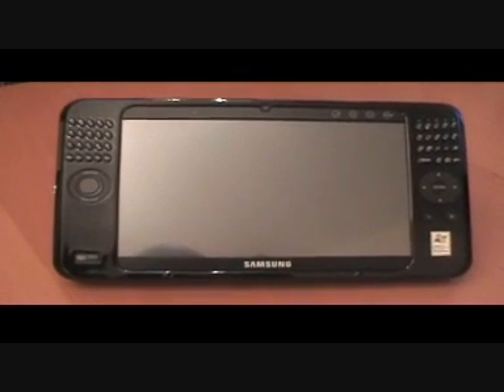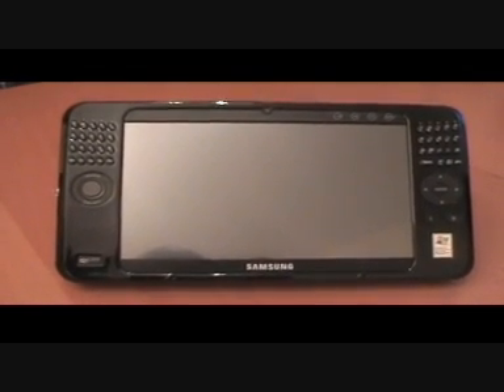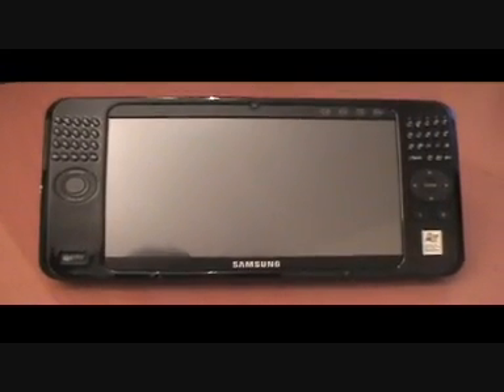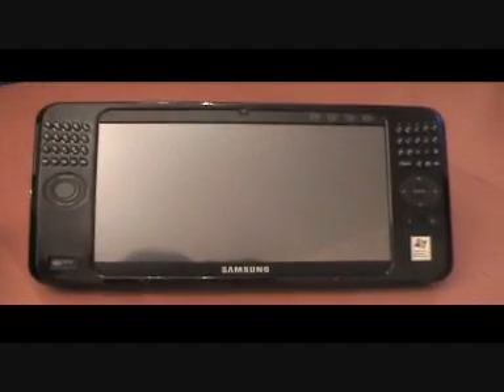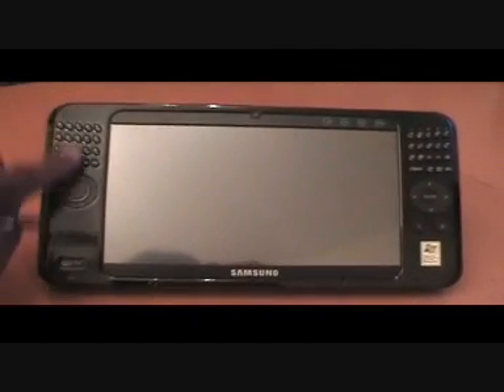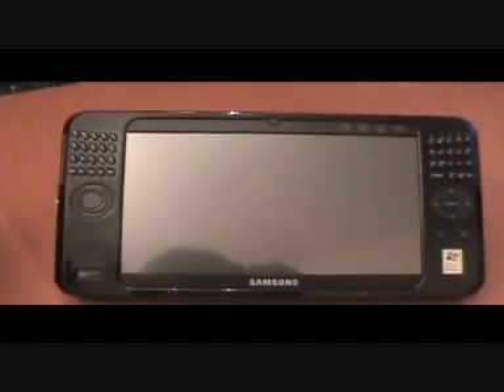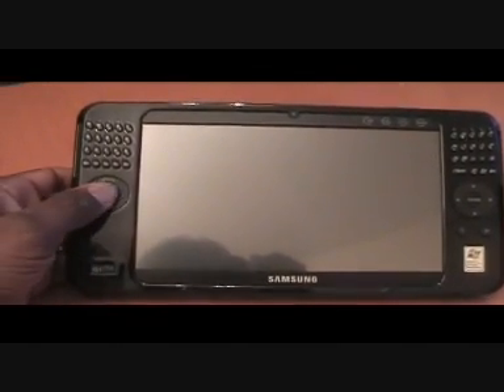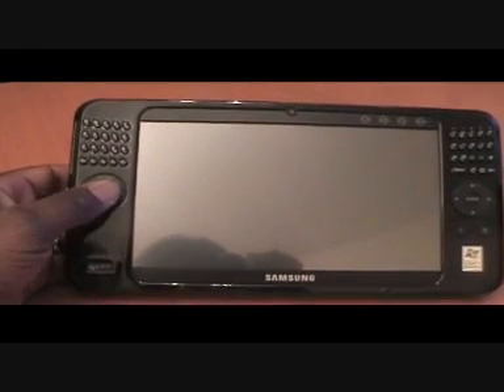This is the Samsung Q1 second generation — the Q1 Ultra. I think this is a much better design than the first generation, especially because of the QWERTY keyboard on either side of the display. You also have this thing here which acts as your mouse pointer.